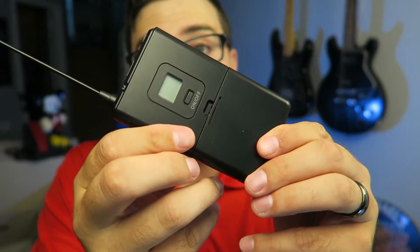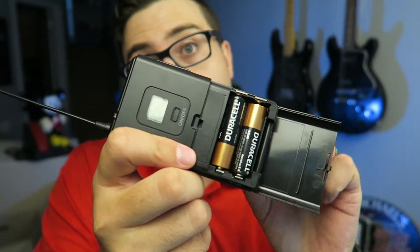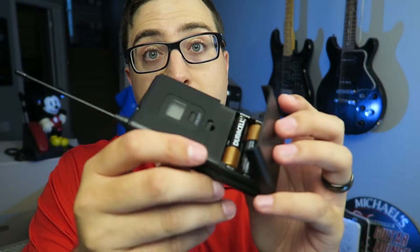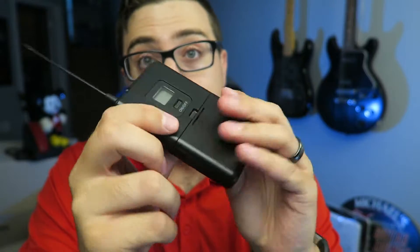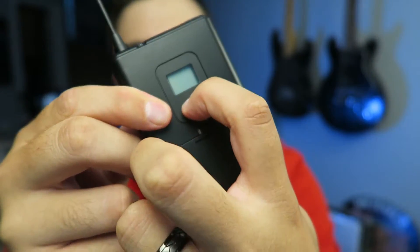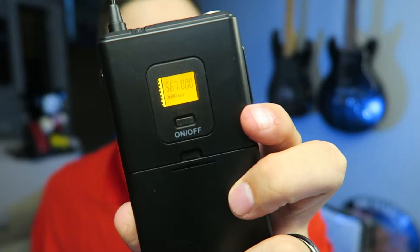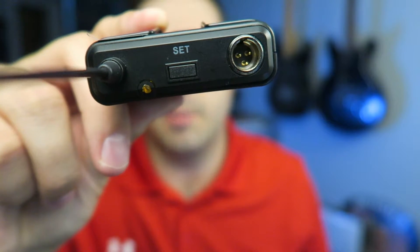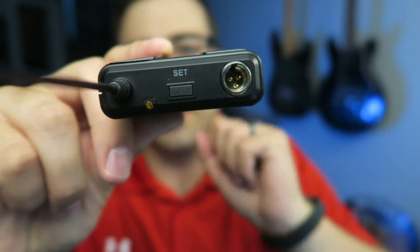This is the wireless transmitter — it takes two AA batteries. I don't know what the battery life is yet, I just put them in. It does not come with batteries, so you will need them. You can turn it on and off with the button right there, and it shows you the frequency it's set to on top. There is also a button to set and change the frequency, as well as the input for the microphone.